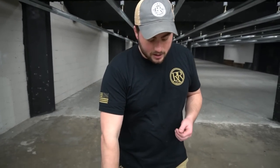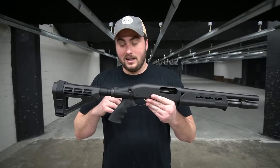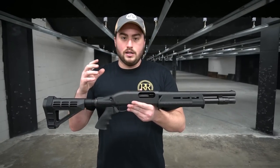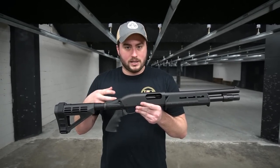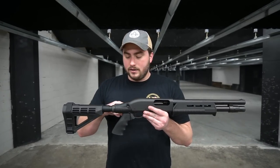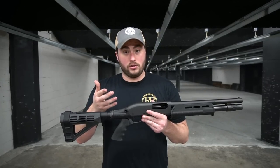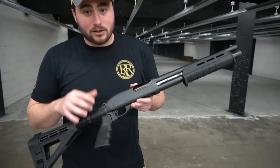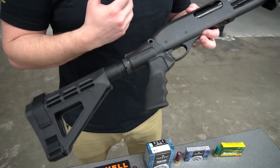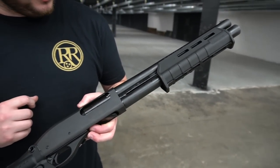Hey guys, Phillip with Royal Range USA here in Nashville, Tennessee. Today we're talking about, you guessed it, the Remington TAC-14 with an arm brace. This is kind of a game changer when it comes to these shockwave style guns — either the Mossberg Shockwave or the TAC-14 with the bird's head grip. We'll talk about the legalities of having one of these and some of the new features. The TAC-14 has been out there forever — super popular in 2017 and still a big top seller in 2018.